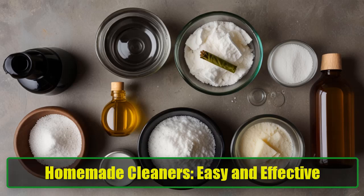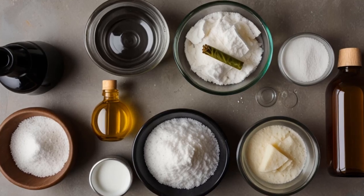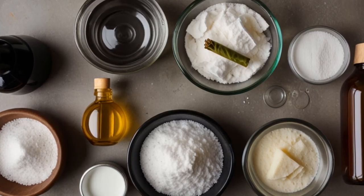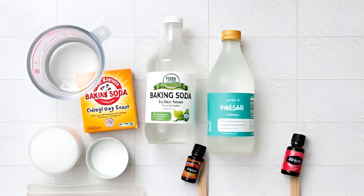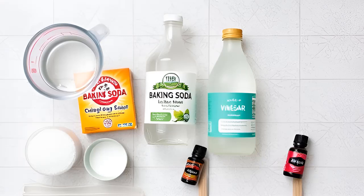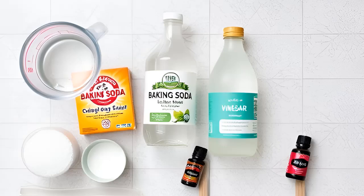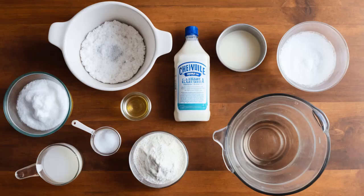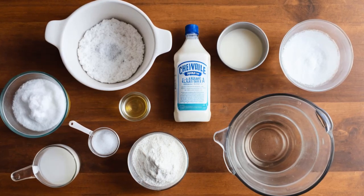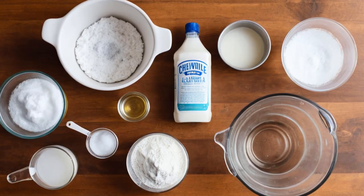Homemade Cleaners: Easy and Effective. Making your own cleaning products at home is simple and cost-effective. You can easily create a variety of cleaners to keep your kitchen and bathroom tiles sparkling. For an all-purpose cleaner, combine hot water, baking soda, and vinegar in a spray bottle. For a scented cleaner, mix liquid dish soap, white vinegar, warm water, and a few drops of your favorite essential oil for a pleasant aroma. Adding essential oils can help mask the strong smell of vinegar without sacrificing cleaning power.